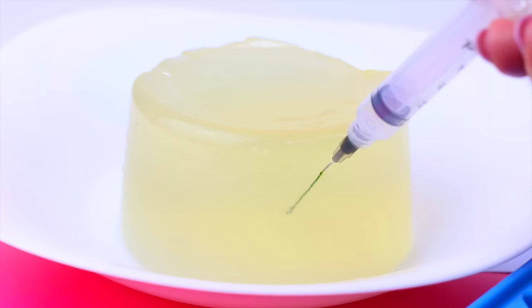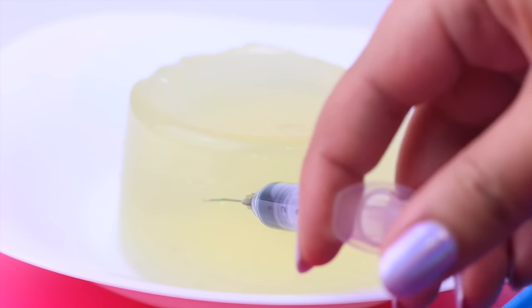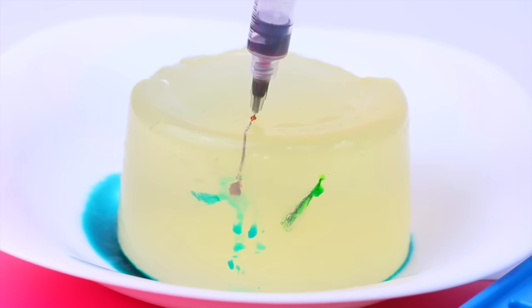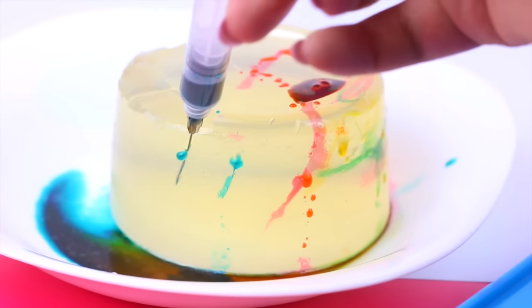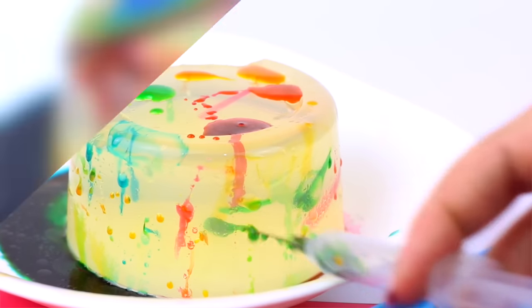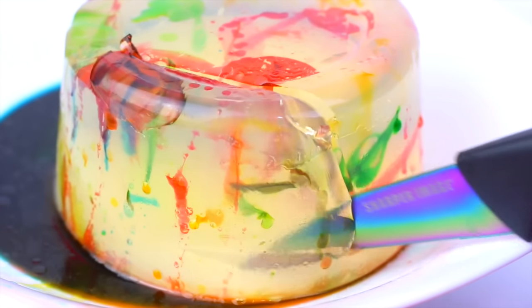Try and place the syringe as far as you can into the gelatine and press out the color slowly. You can use liquid watercolors, paint with a little bit of water, or food coloring — it's up to you. This DIY is so cool and it is so satisfying, you definitely need to try this out.